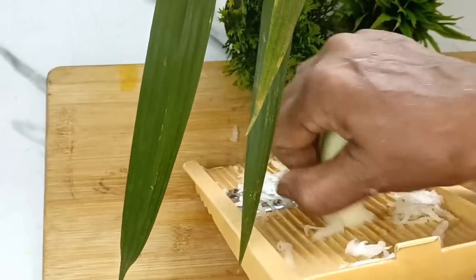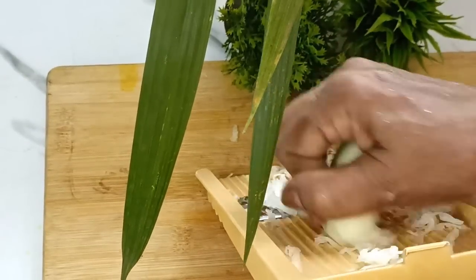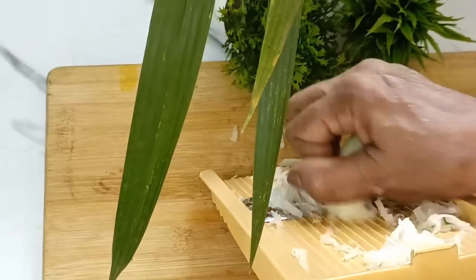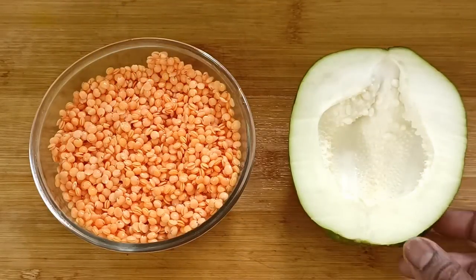Aar shadhaan to dal khe le aamra shathe akta bhaja khai. Taba ae bhabe jodhi dal ta banaan taha le ae bhabe dal e shanghe aar ala da kore bhaja banaanor pproyajon pori bhena. Ae jan nae aami haap kaap mushurit dal tini ghaan taha aaghe i bhijie rekhe dhye chilam.